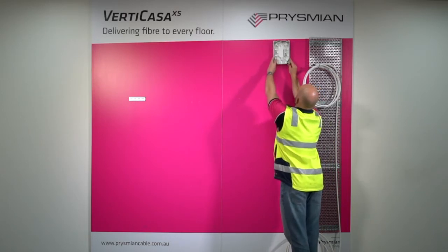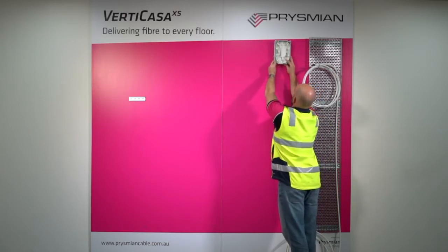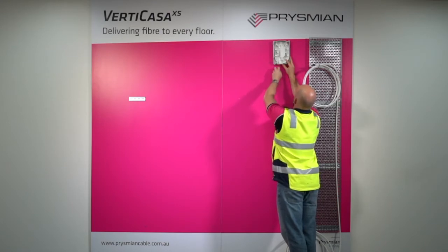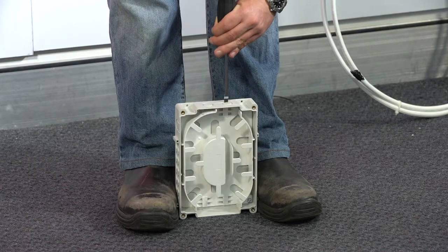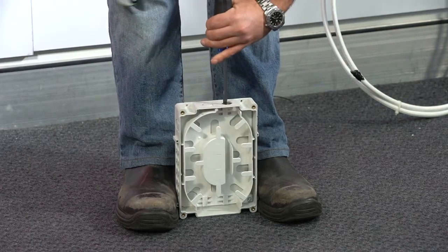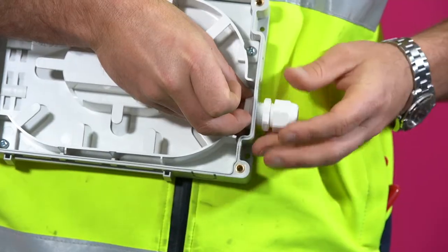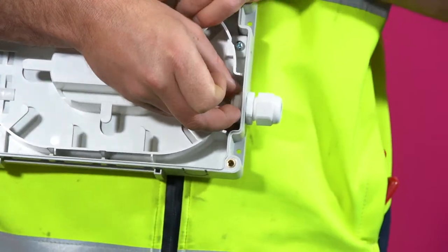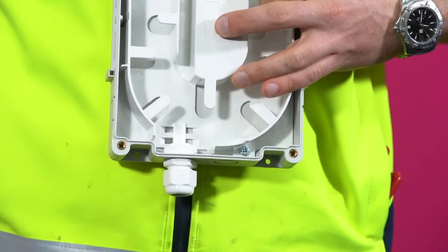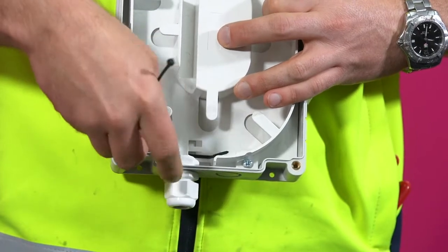To install, place the box in its intended position and choose the side you want the cable to enter the box. Knock out the chosen port. Fit the nut inside the box and screw on the gland. Apply two cable ties inside the cable entry area.